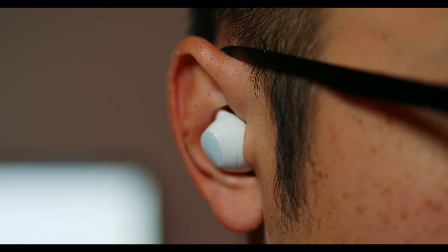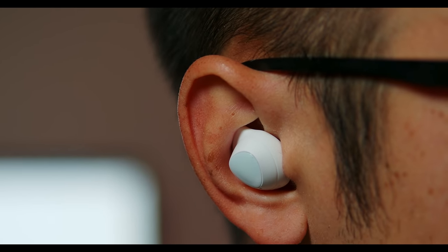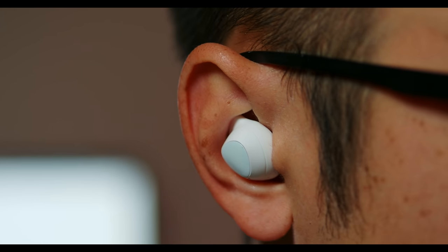You just have touch-sensitive areas on either earbud — you can tap it for play and pause, double or triple tap to go through your playlist, and hold for a couple of different functions. You can trigger a voice assistant, and on a Samsung phone that would be Bixby, or you can hold it down to turn on the pass-through mode.